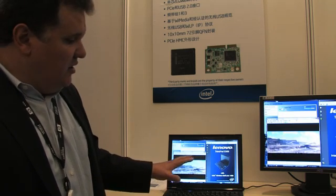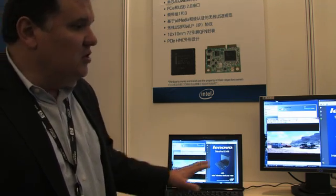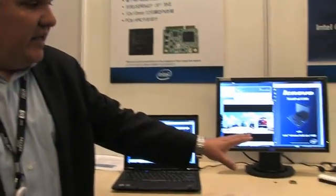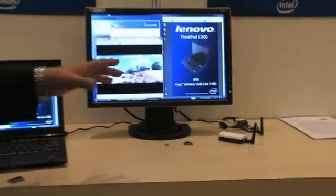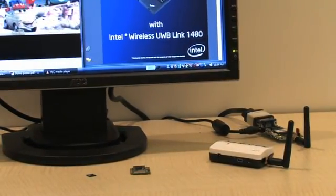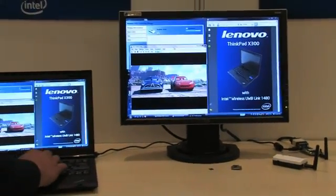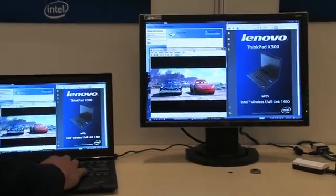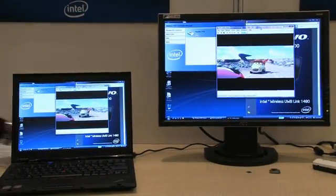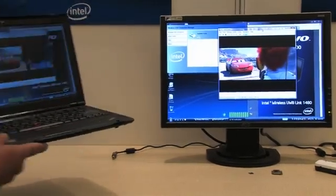We're demonstrating here wireless USB integrated into this production notebook, talking to a pre-production device that has a bridge from USB to VGA that drives the display. You can think of it as wireless USB implementing a wireless display. As you can see, the display is driven from the notebook — it is all wireless. We just have power connected in the background, so there are no wires.